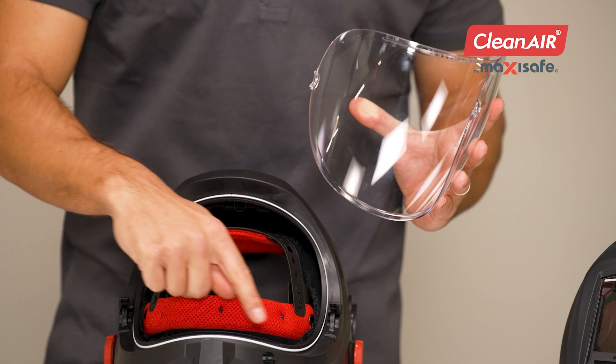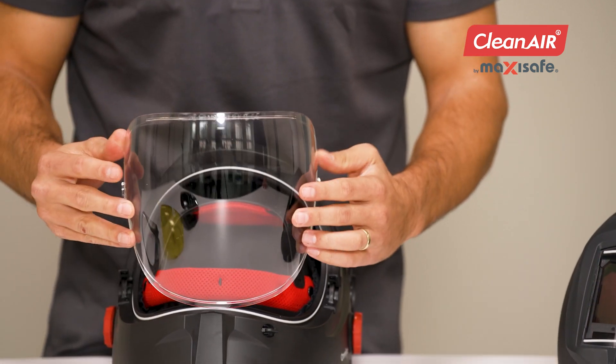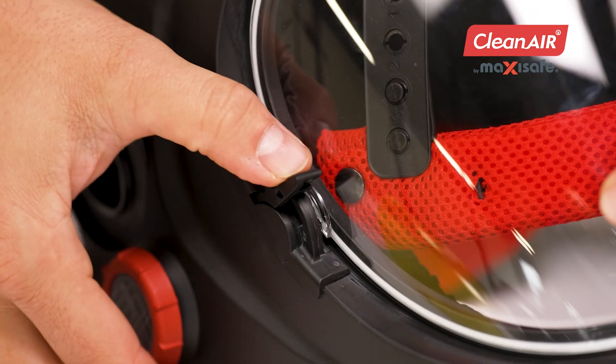When inserting the visor, insert the line on the visor into the slot on the helmet. Press the visor and secure it again.